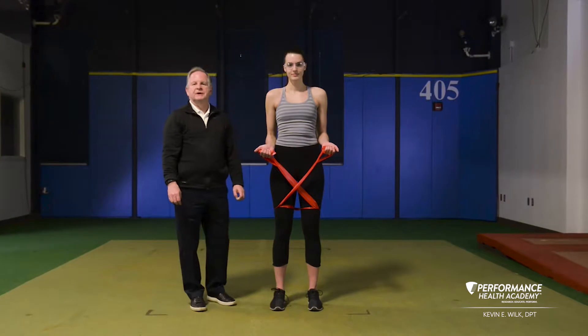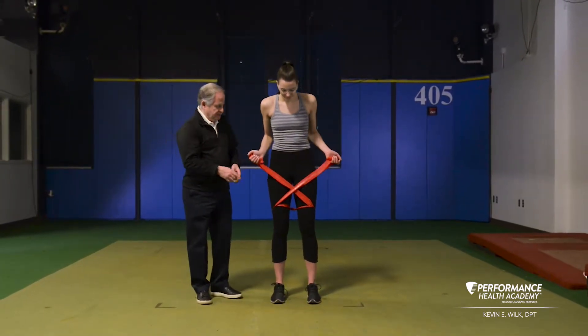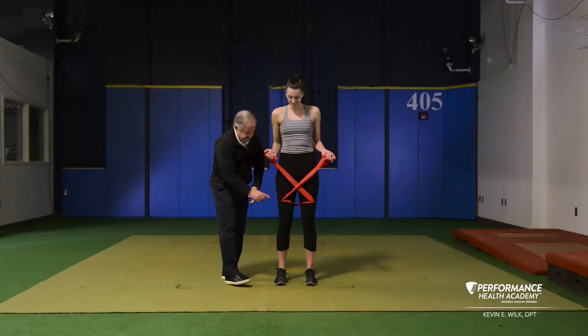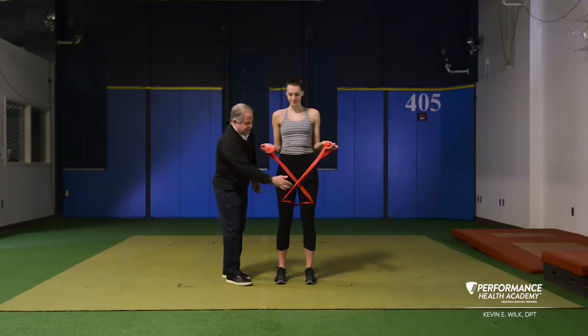The next exercise in the Volleyball 10 program are lateral slides with passing. Using TheraBand CLX that you have stepped through, so each band is stepping into a loop, so it's right above your knees on your thighs. You have one at each side.